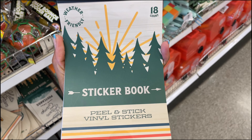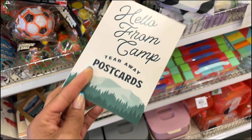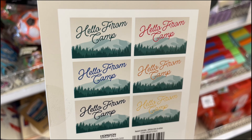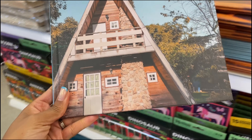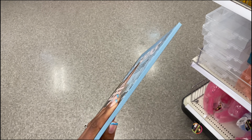That Walmart dollar shop video is still being edited but it'll be up this week, so check it out — their dollar shop is really coming a long way. And lastly, they have 'Hello From Camp' tear-away postcards right in time for summer. This is what they all look like, and the set is one dollar.